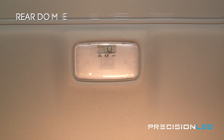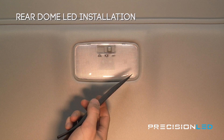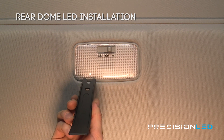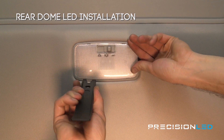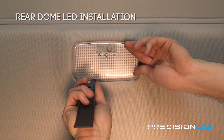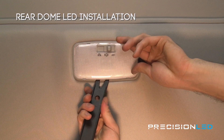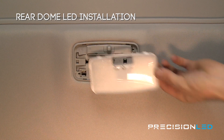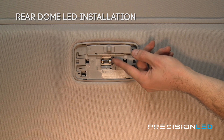Now we'll be installing on the rear dome light and we'll be using our fork shaped wedge tool, the fork portion. There are two clips on each side of this lens holding it into place. We're going to come in perpendicular on the side opposite of the push switch, get the fork shaped wedge tool in there, and pry outward. Then work your way down until the rest of the clips come loose.